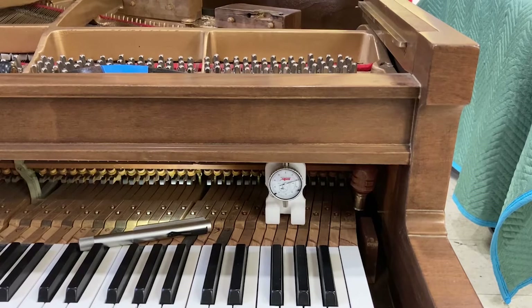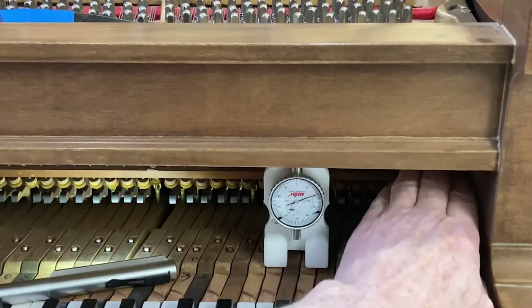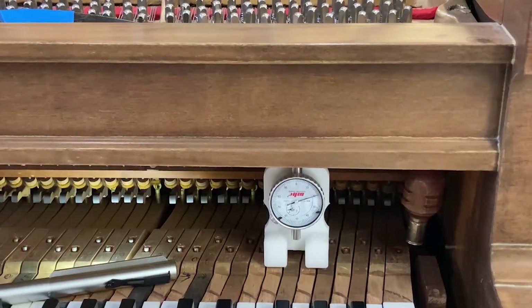The key bed is not going to move, but the key frame on top of the bed can move. The balance rail is designed in this case to be suspended on four glide bolts. This treble-most glide bolt has been backed up a little — as I press down on it, it moves about a thousandth of an inch. So I've got a very small amount to turn this, in a somewhat awkward place more or less under key 88.